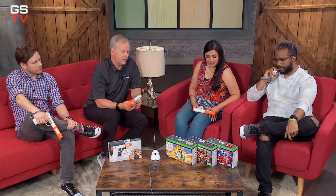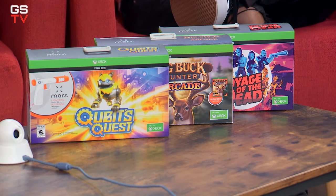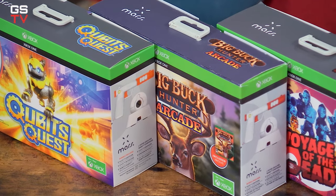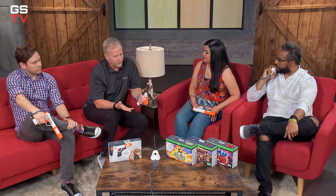This isn't a standalone solution — it works with the Xbox One. It is licensed for Xbox, and we have three different titles launching with it: Cubit's Quest and Voyage of the Dead, two games we actually developed, and Big Buck Hunter Arcade being developed by Game Mill. We're also in discussions with other developers about what the fourth, fifth, and sixth titles for Mars will be.